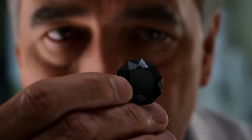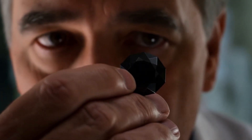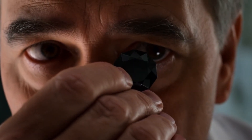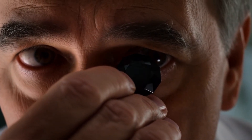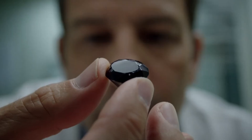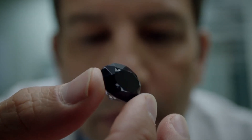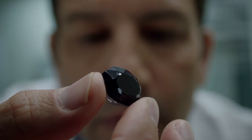Heat resistance test. Real black diamonds can withstand high temperatures. Heat the stone gently with a lighter for 30 to 40 seconds, then drop it into cold water. A real diamond will not crack or shatter, while a fake stone like glass will likely break due to thermal shock. Only do this carefully and at your own risk.